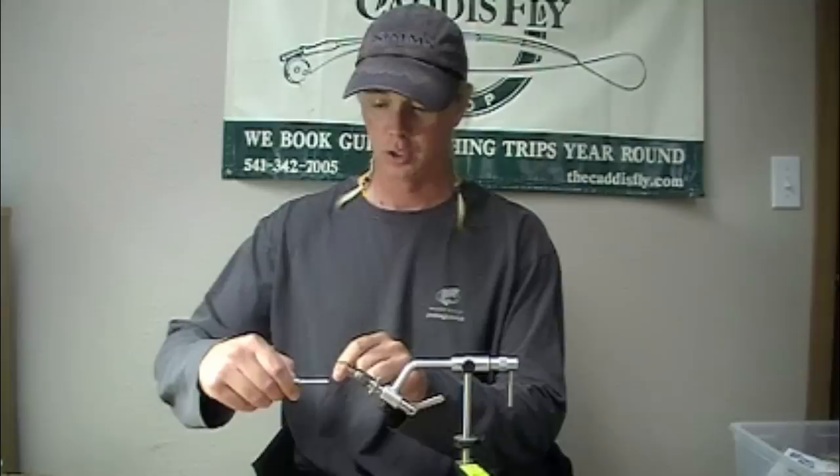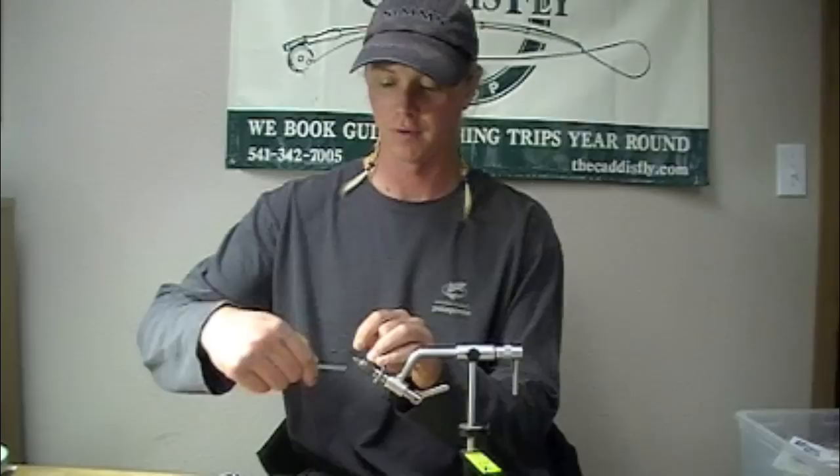Today we're going to be tying a variation of the Starlight Leech. We're going to call this the Tarantula Leech — the Tarantula Starlight Leech.